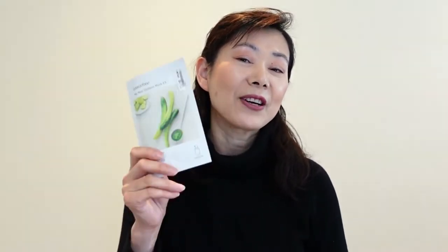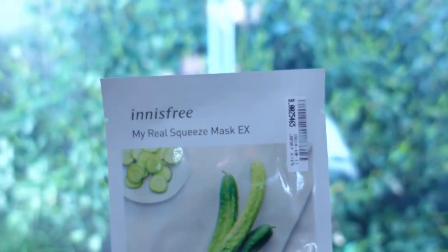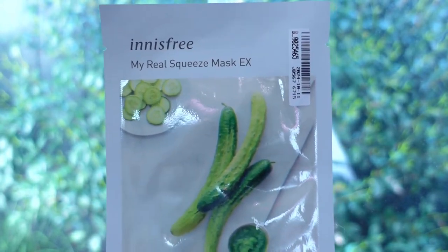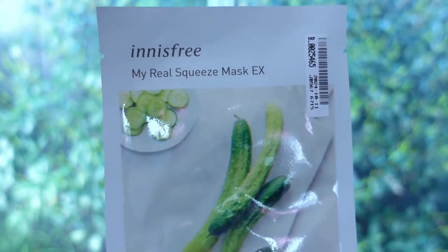The first one, which is my least favorite from this collection, is the cucumber. This is a revitalizing essence type, claimed to be enriched with fresh moisture from cucumbers to replenish moisture on dry skin. The sheet of this mask felt really cheap and the fit was okay, but it didn't do anything — not even straight after.